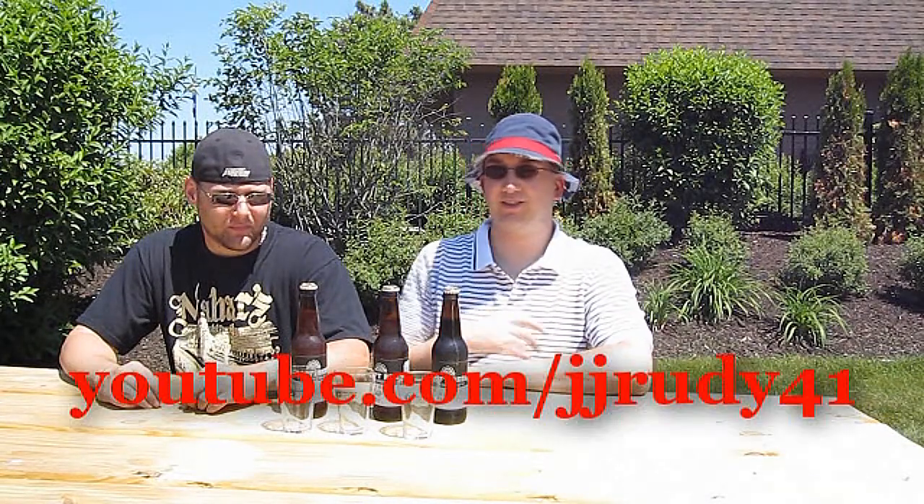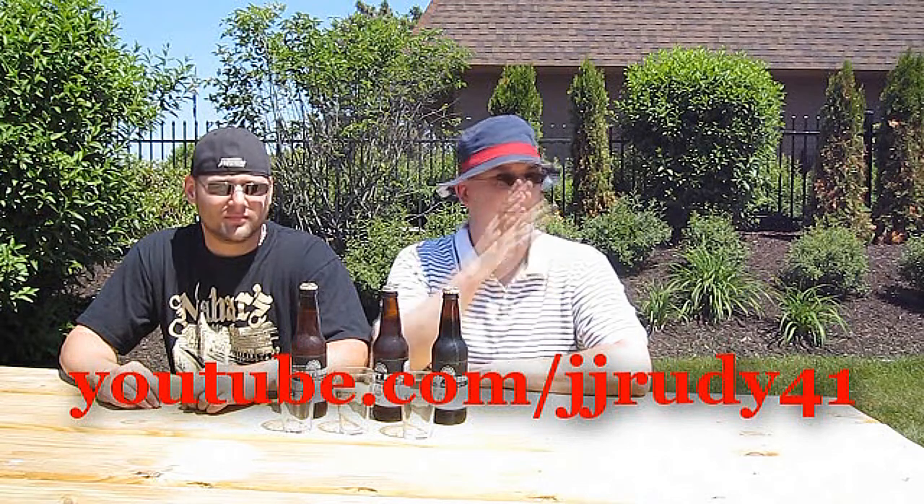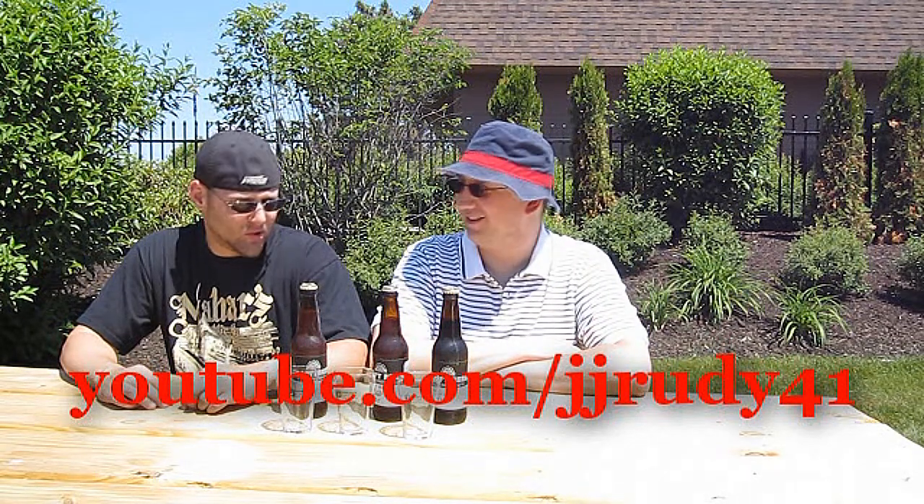Hey, welcome to a special episode of Chad's Beer Reviews. I'm over at Jay's apartment complex at the poolside — well, the pool's over there. Thanks for inviting me. We just had some hot dogs and Jay let me borrow his hat because I forgot to bring mine, otherwise I'd burn. I'm dripping with sweat as we speak. Yeah, me too, and it's only like 81 degrees out.